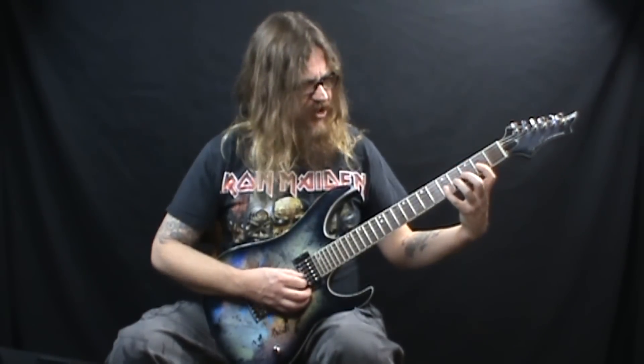From there, you move to the 3rd string: 1st finger on the 2nd fret, 3rd finger on the 4th fret, and your 4th finger on the 5th fret. You're going to pick the 5th fret and then pull off to 4 and then 2. Then follow that with the 4th fret of the 4th string, back to the 2nd fret of the 3rd string, and back to the 4th fret of the 4th string again.